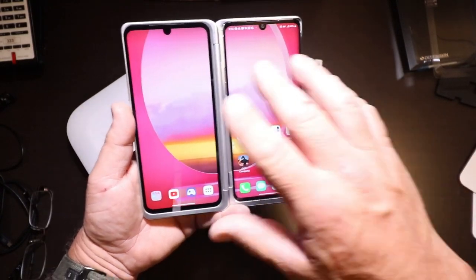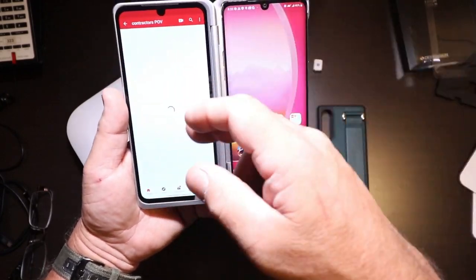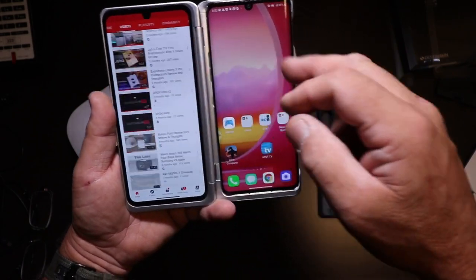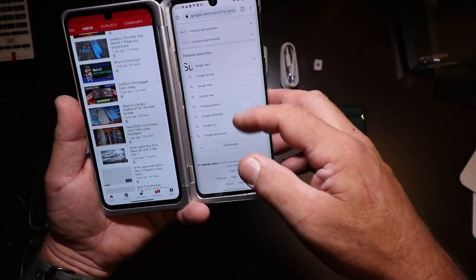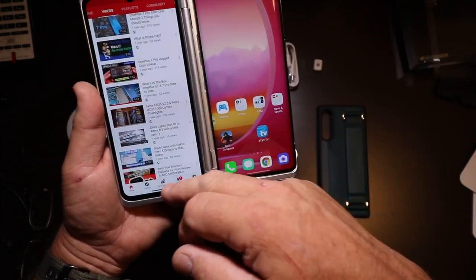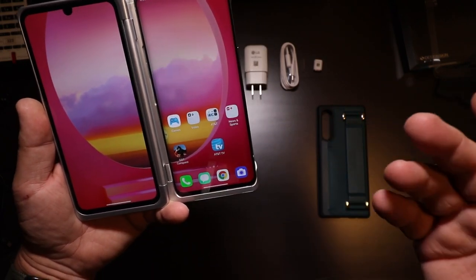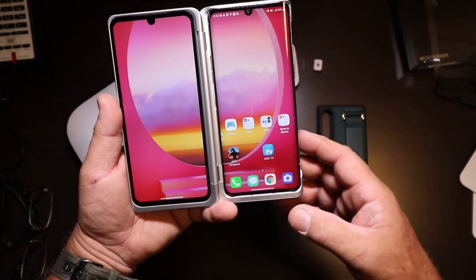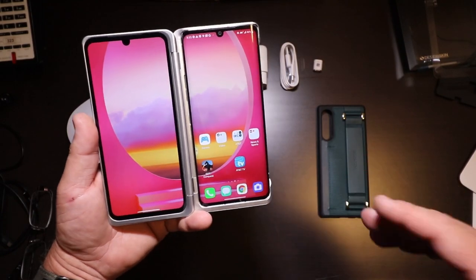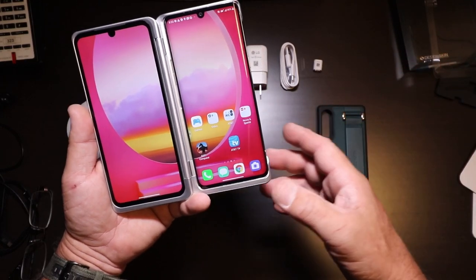Both screens operate independent of each other. I can open YouTube up on this side — there's my channel, you can see it scrolls just fine. Over here, let's open up Chrome — scrolls just fine. Everything's great, nice and responsive. I like it a lot. I'm going to be using it to look at plans and documents starting a project, so this should be fun over the next two weeks.